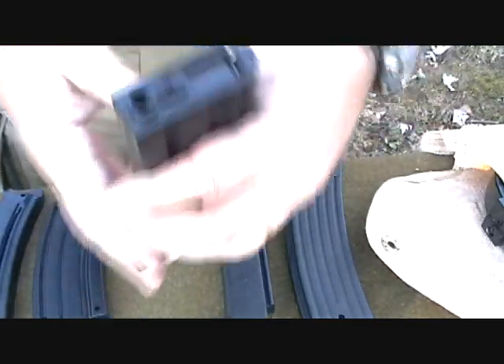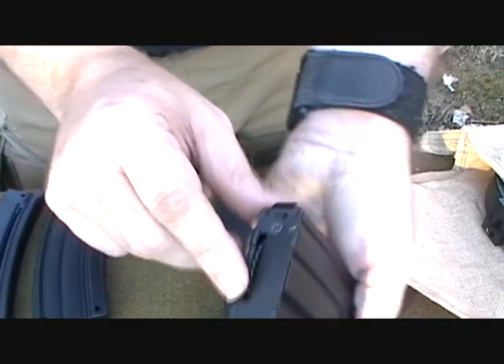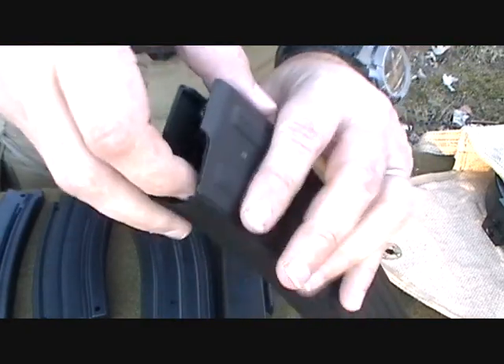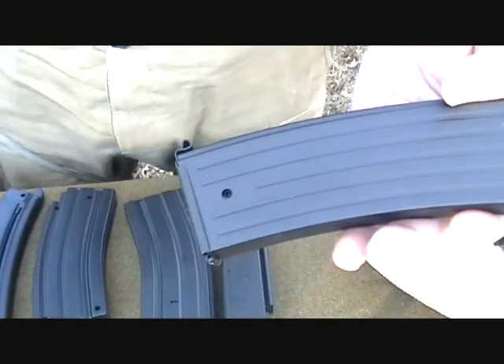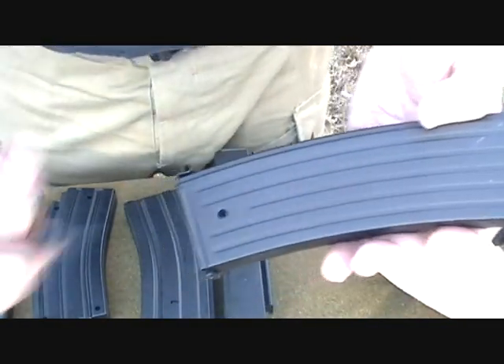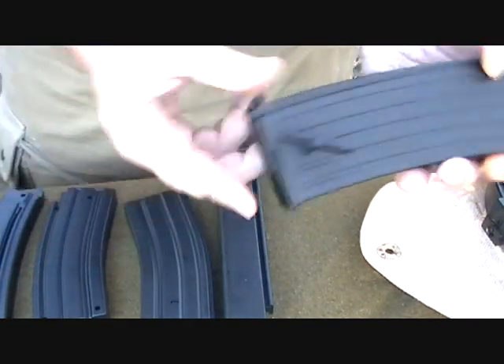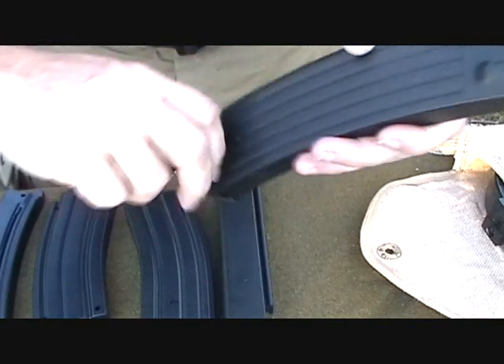Now the same thing happens on an M4: you open the door, you fill it up, you close it, you wind the wheel. Same on an AGM — this has a trap door hidden away under there; you fill it up, close it up, wind it up. What's special on the AGM is it has the butterfly wheel. You can actually spin your wheel here by turning this — it's a lot faster.